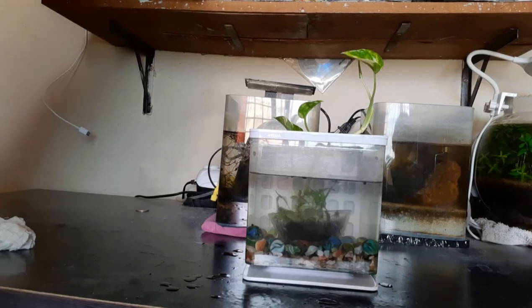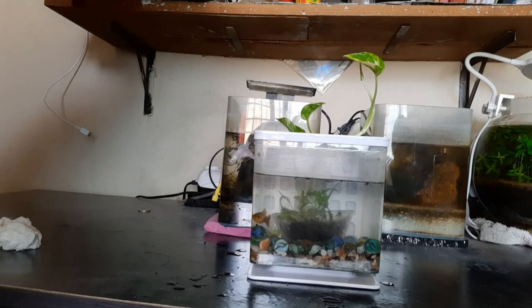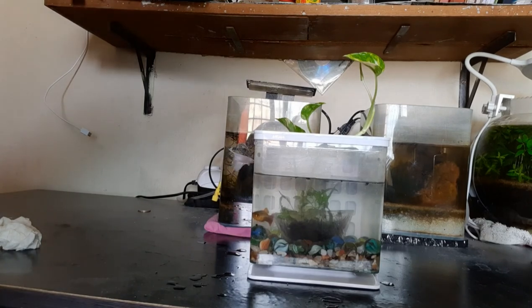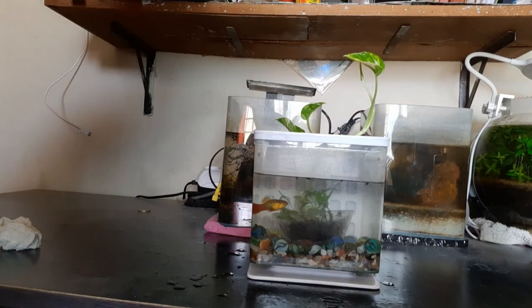I will see how this water wisteria and the money plant grows. Hopefully you liked the small video and the small tank. I will keep you updated regarding how the tank does. Thank you very much for watching the video, bye bye!